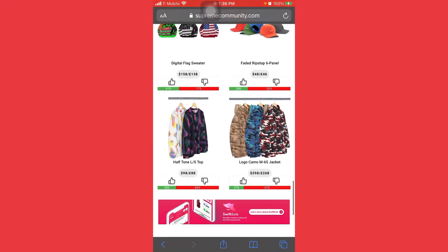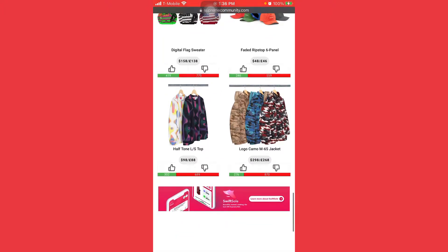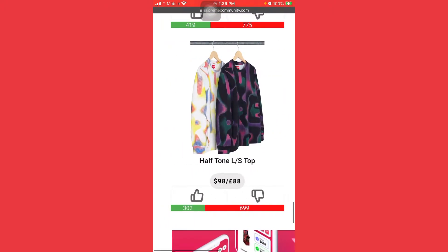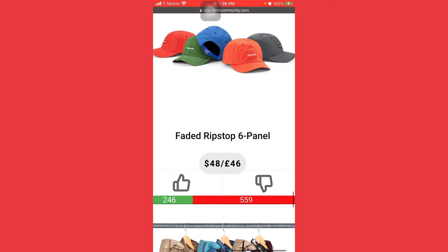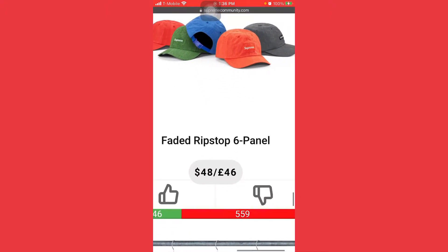So we're gonna start off with the logo camels. The M65 jacket — obviously this is a brick item, don't waste your money on that. Same thing with that one, that's horrible. I don't like the colors on that at all.